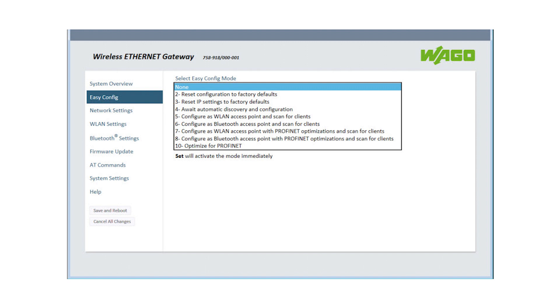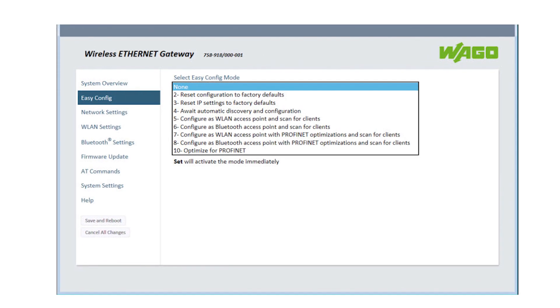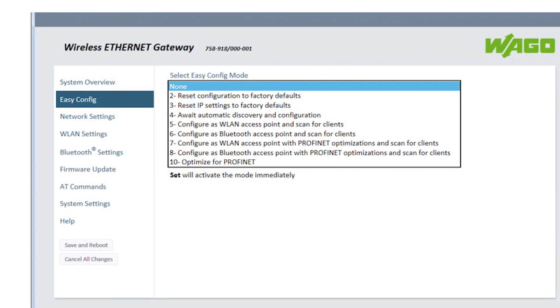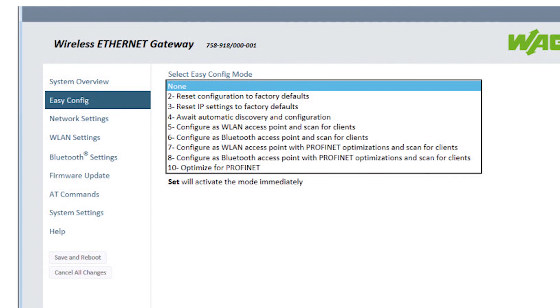Then go to a web browser and type in the default IP address for that device. Set its easy configuration mode to the fourth option, which is 'await automatic discovery and configuration.' Save and reboot, then unplug that unit from the network.